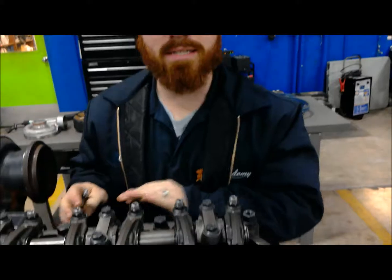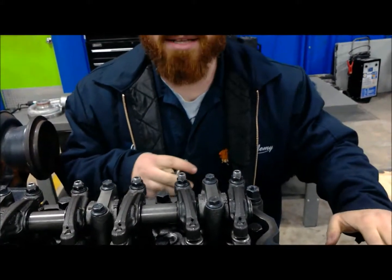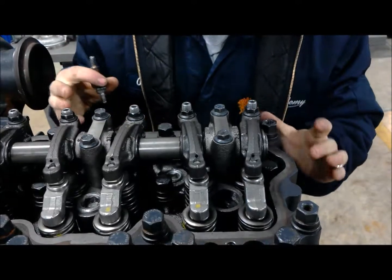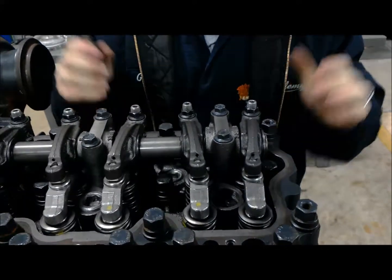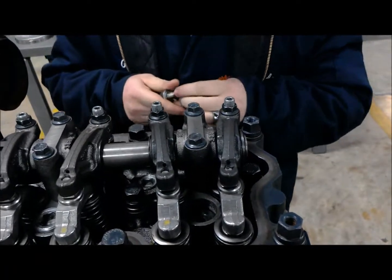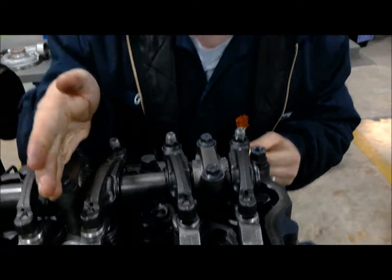Using a combination of our 19 and our 17, we're going to go ahead and get this guy removed. As you can see, these are just slide fittings that hold the line and the fuel pencil onto the pump.